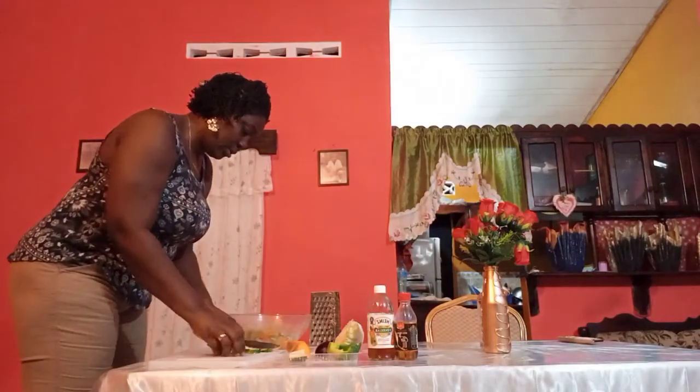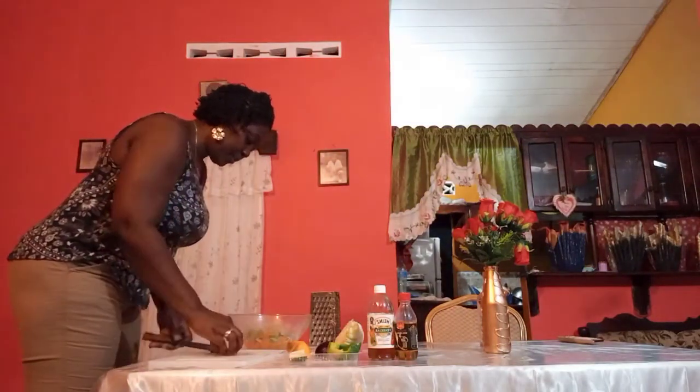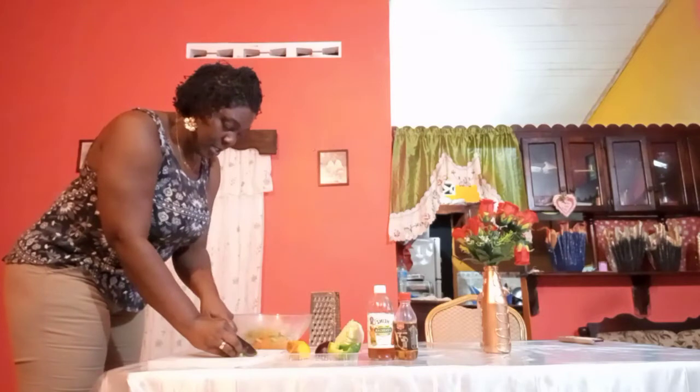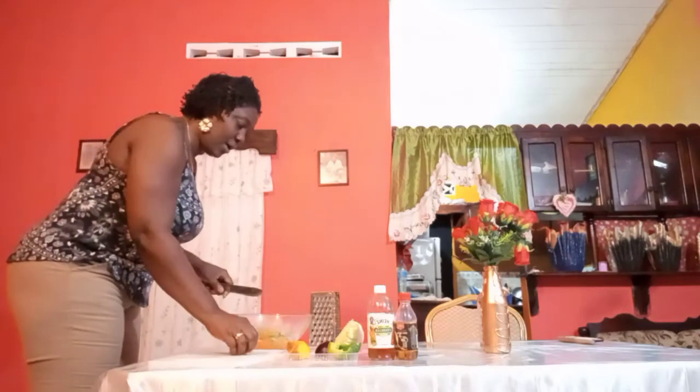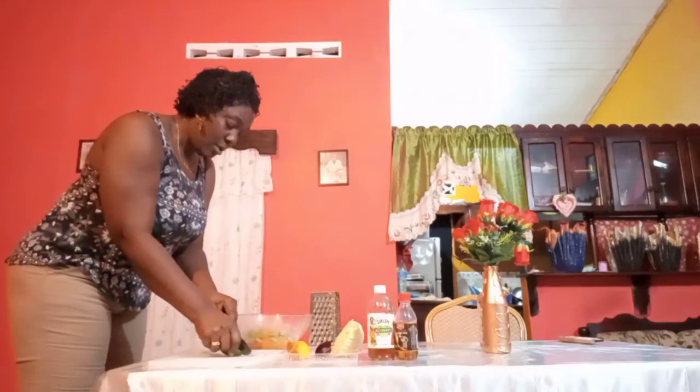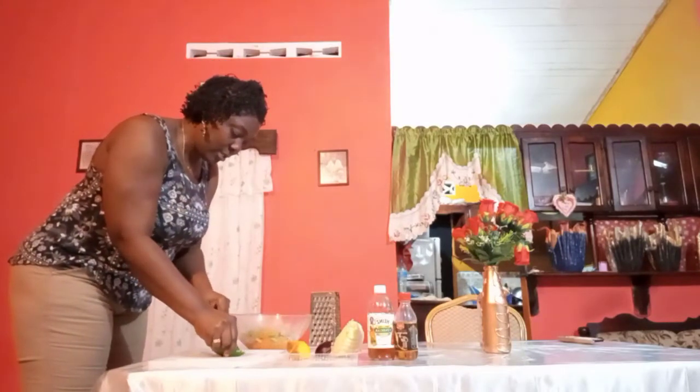We're going to put this in the bowl as well. Guys, this salad you can eat it just like that, or dress it up. And if you have some little chicken, that works too. I'm going to slice my sweet pepper into small slices.